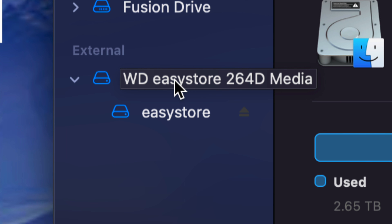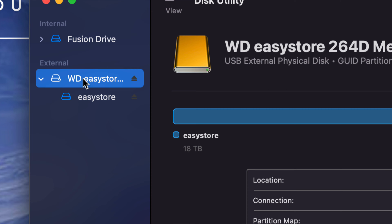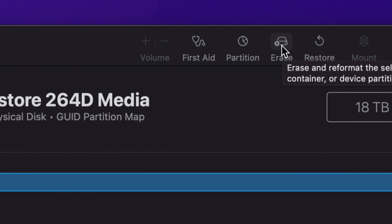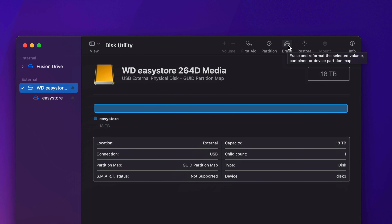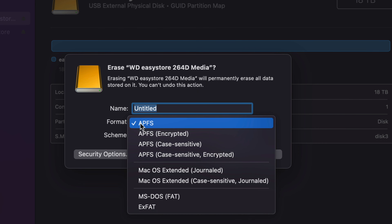We can rename it to whatever you'd like, and I suggest renaming it. Once we go ahead and erase this, it means we're going to delete everything from within the external hard drive or SSD. Since it's brand new, we're going to set it up the proper way. Click on the first option here and go ahead and select the Erase tab — that's the fourth one. It's going to literally delete everything from within the external hard drive or SSD. If you have an external SSD, you usually want to choose APFS.